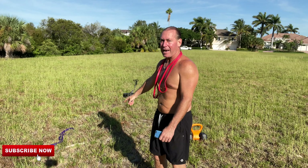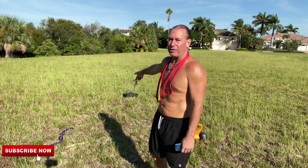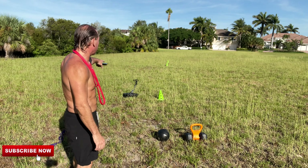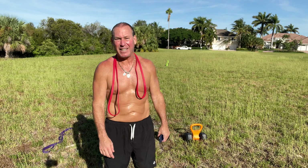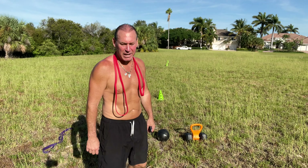We got some bands out here — I got a light band and a heavier band. I got some plates here that we're gonna pull — 90 pounds strapped — and we're gonna run as fast as we can up and back. That's our sprint plate up-and-backs, good for your legs and your core. We also got a med ball and a kettlebell — kind of a makeshift kettlebell with my little machine.